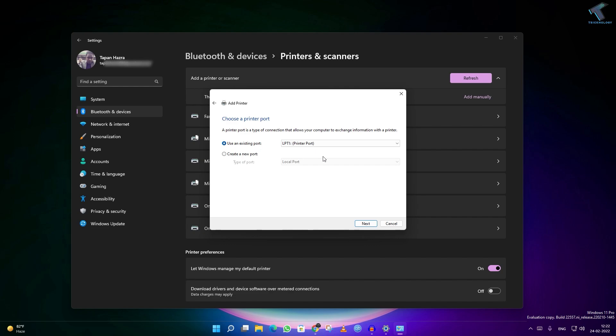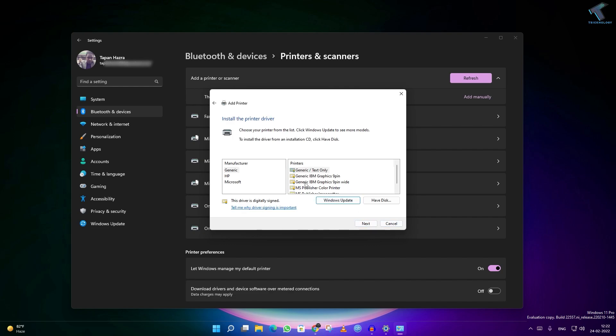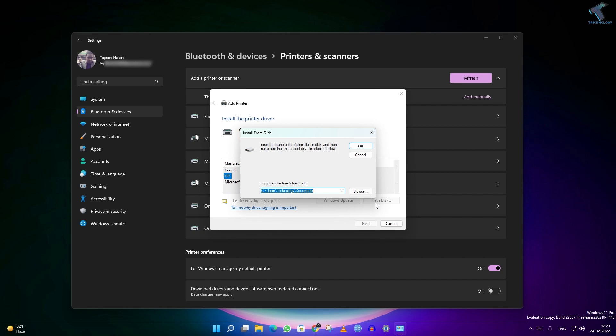After that, I will use an existing port, or you can create a new port. I will go for existing port. Click on Next. Here you will get a lot of manufacturer options. In my case, I will select HP. If you have an installation disk on your computer, you can click on Have a Disk and add from there.